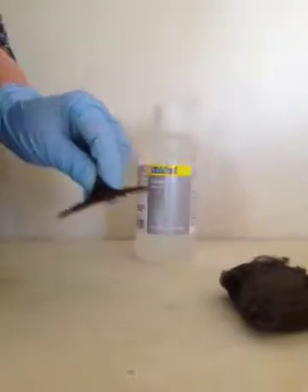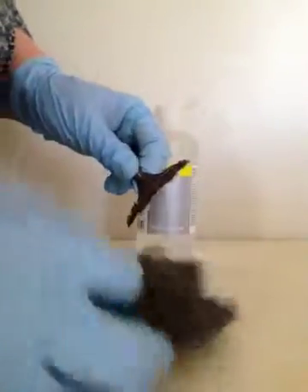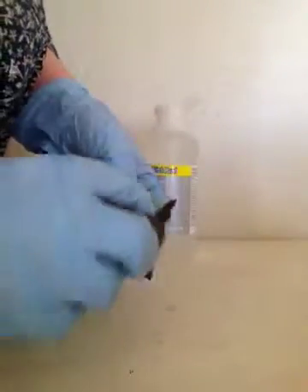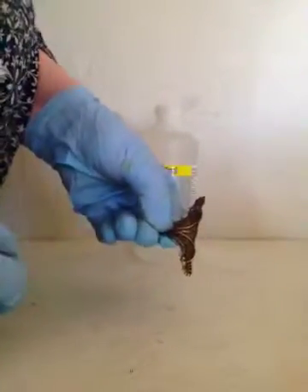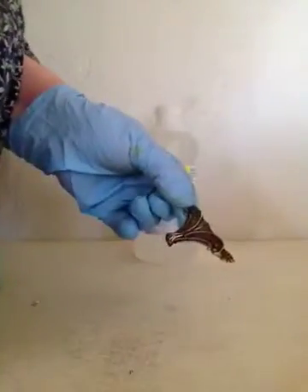We're going to take our steel wool and our blackened brass and just take off as much of the blackening as we'd like. You don't have to take a lot — you can take all of it if you want, as much as you can.